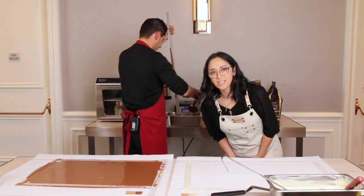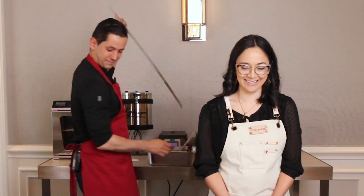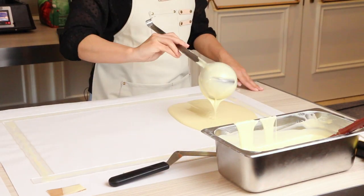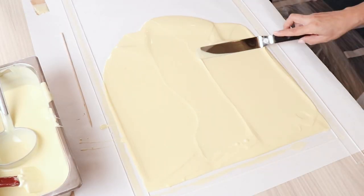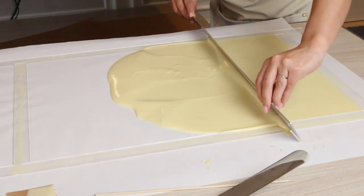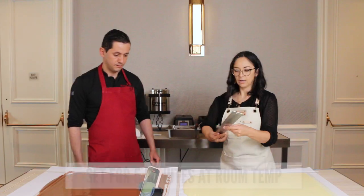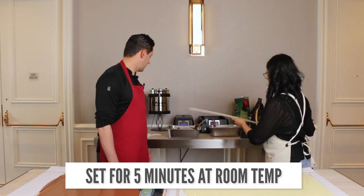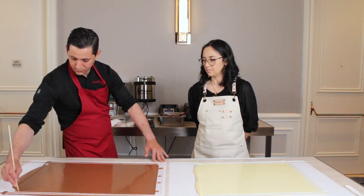You didn't even spill a drop — it's magical! I'm doing the same thing here, just pouring chocolate onto my paper and spreading it out to the corners. So now we're going to let it set a little bit. You can see on the side your chocolate is already crystallized.